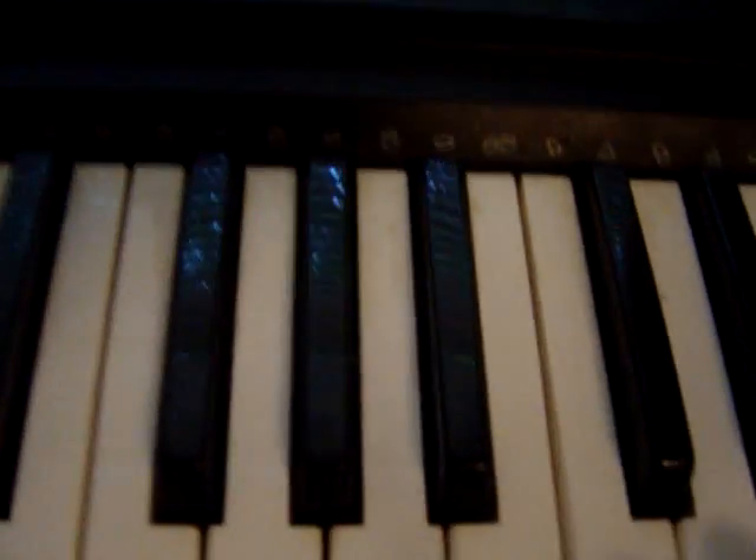I want to play it for you. So, basically, it's like this. Hang on, let me find my notes.